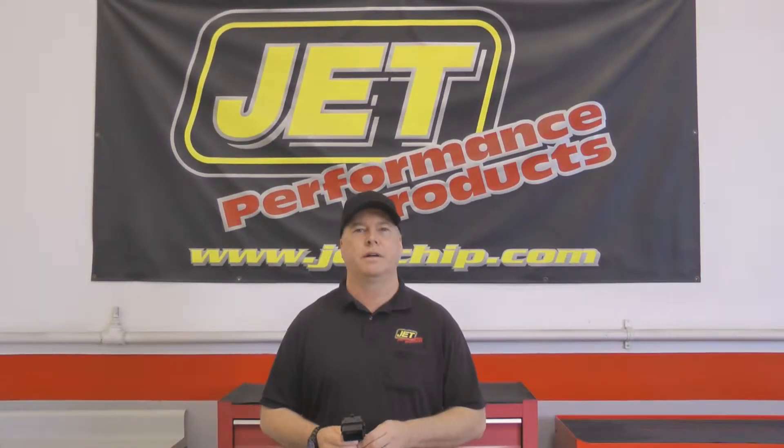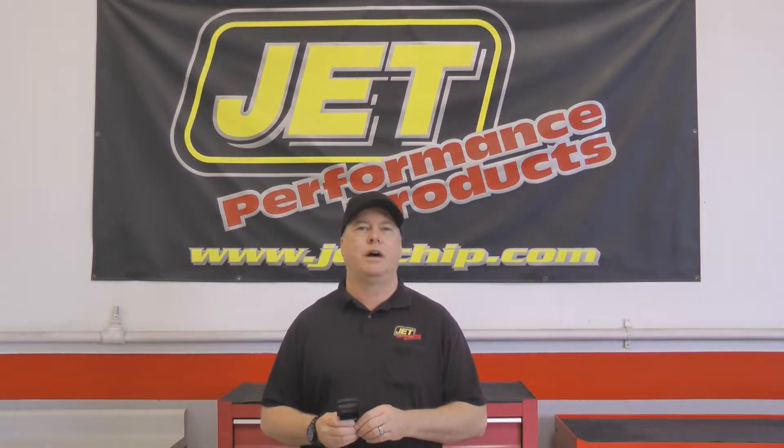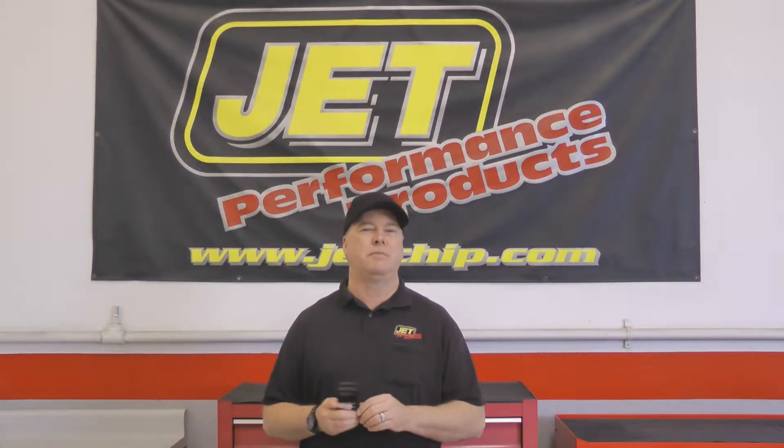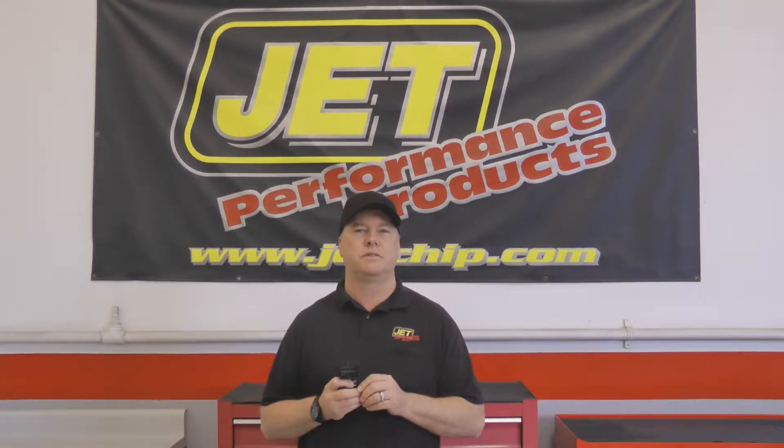Hi, this is Brian from Jet Performance Products, coming to you today from our headquarters in Huntington Beach, California. Today we're going to install a Jet Performance Module in a 2014 F-150 pickup with a 5 liter engine. The module is going to gain you about 18 to 20 horsepower through the wheels and a little bit of mileage if you keep your foot out of it. Now let's go see how easy this is to install.